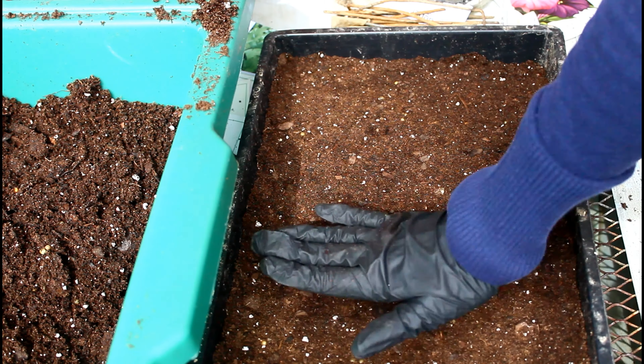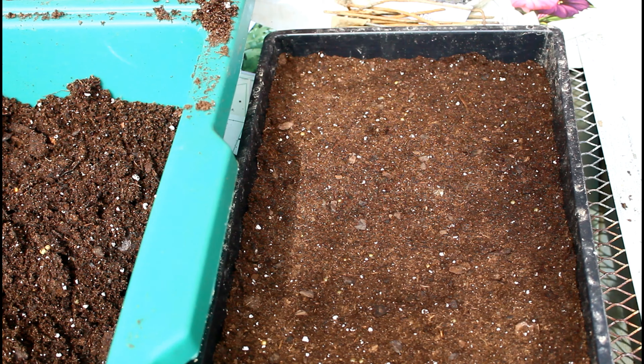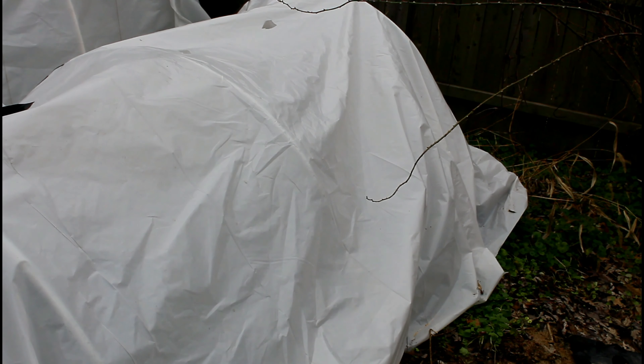Once the seeds have germinated, we will need to pay special attention to them. The flower plants I'm starting right now are tender to frost — if there is a frost, they're not going to make it. So if the seeds have germinated and you have little seedlings and a frost is predicted, it is very important that you take action in your hoop house or low tunnel or with your winter sowing jugs. I just use an additional frost blanket or an old sheet to cover up the winter sowing in addition to the low tunnel. If it's going to be colder than 30°F, I might bring the plants inside for the night just until the weather warms back up.